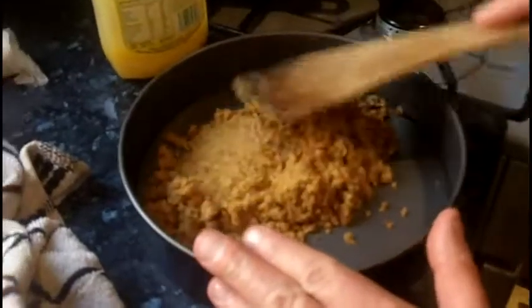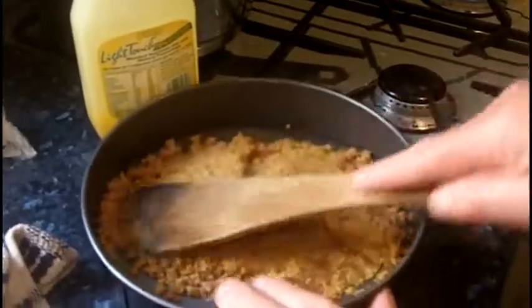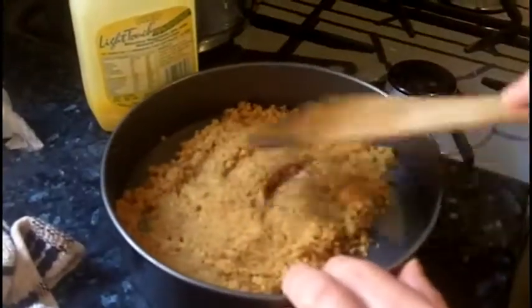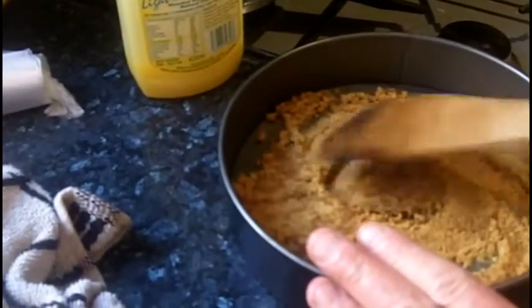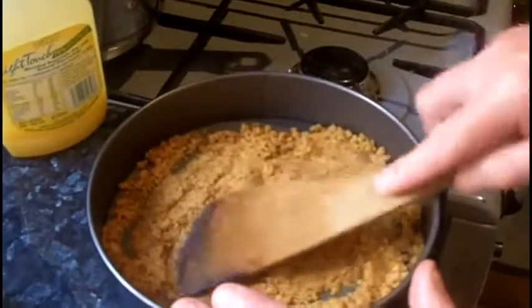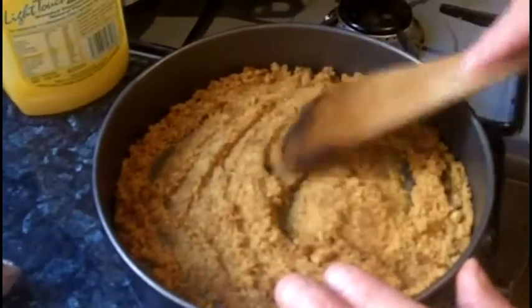Now transfer the crumbs into the tin. Alec is using a pressing motion with a spatula to even them out across the bottom. A wooden spoon or spatula is very useful. We haven't got quite enough biscuits — we might need a few more. So we did it on six digestives and that's made a beautiful biscuit base. We're going to leave that there now and let it cool.